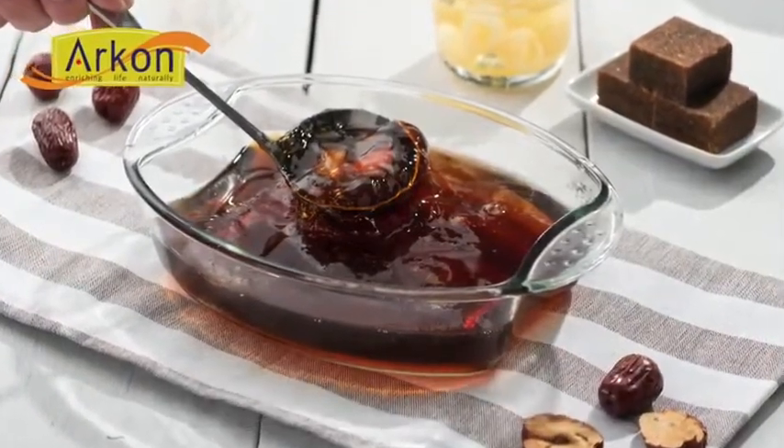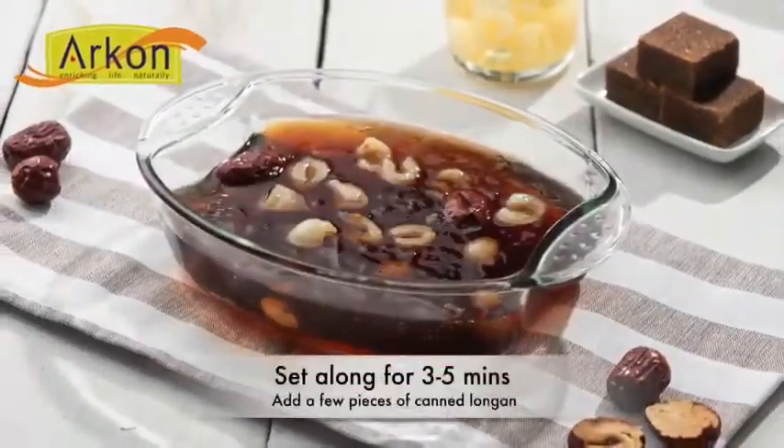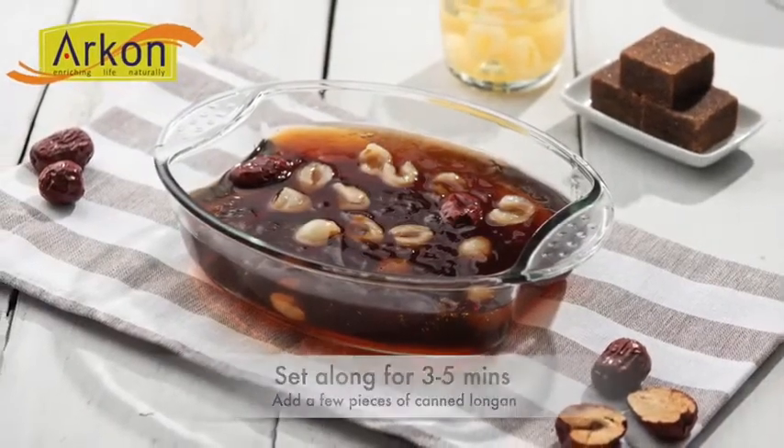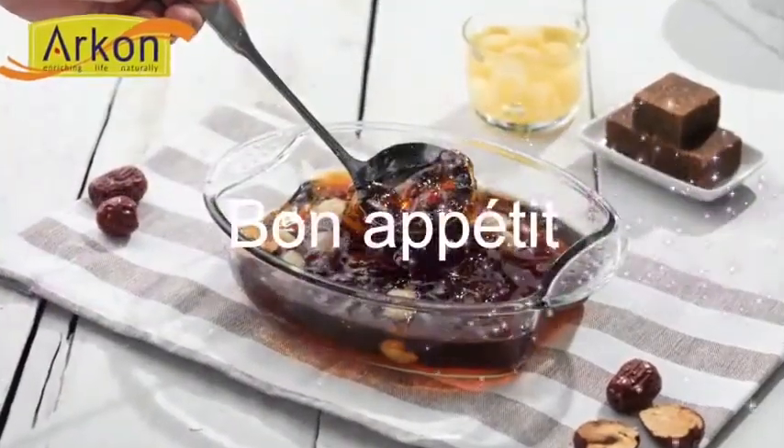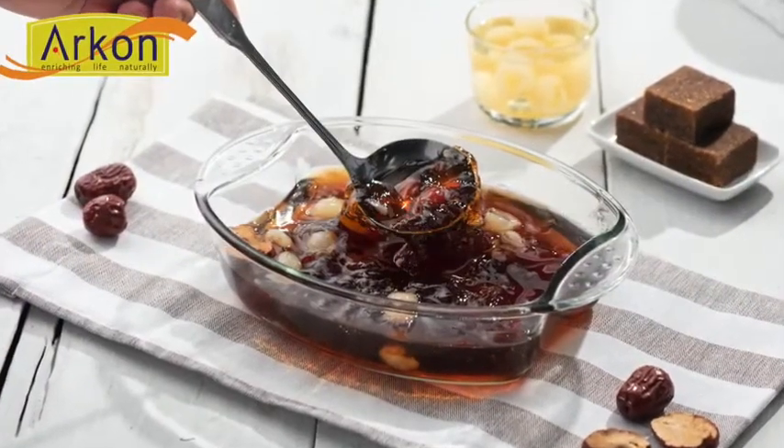Now you can add canned longan or other fruits. Just in a few minutes, the collagen dessert is ready. Enjoy the time with your family and your lovely friends.